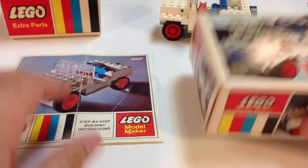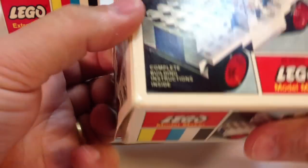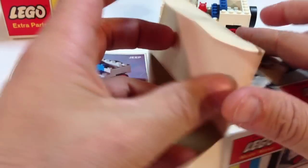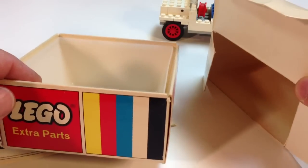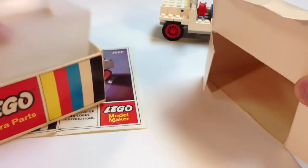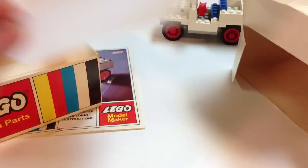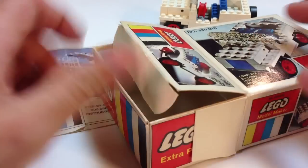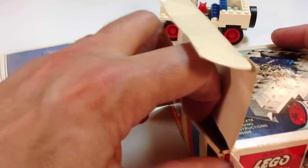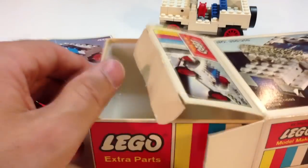Anyway, I'm not sure what the inside of the box had as far as a liner. I have this — it may have been this with the extra parts. It says 'extra parts.' And I have a plastic case. I like these little plastic trays they had — I got a lot of those from some of these old Samsonite era sets. You can store your parts in them like that.